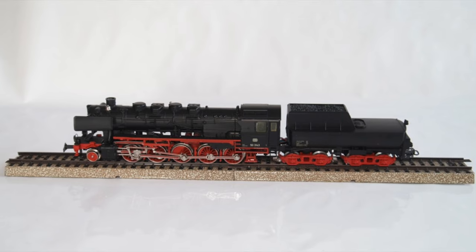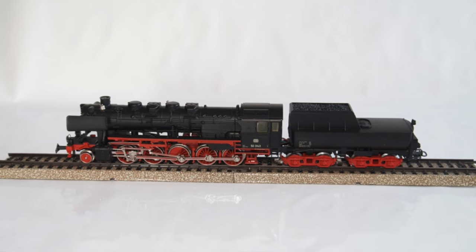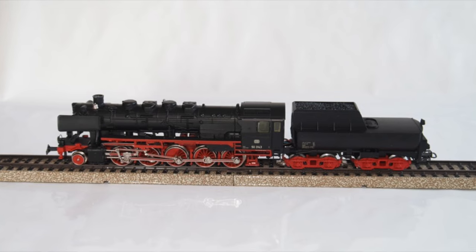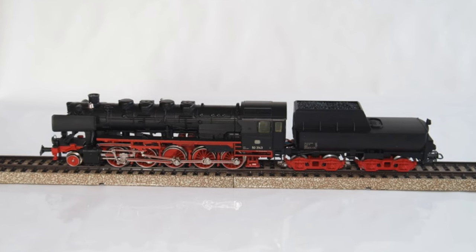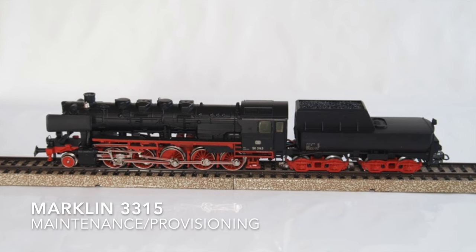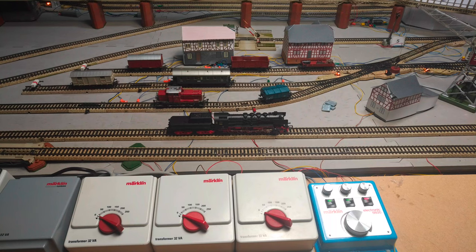Hello and welcome to the Third Rail. If you follow the channel you might remember this BR-50, class 50 of the Deutsche Bundesbahn, Märklin model number 3315, which I added to the collection recently. In today's episode we are going to get this model ready for an upcoming running session. I've already done a visual inspection in the presentation video, so I'll jump straight to the function test.